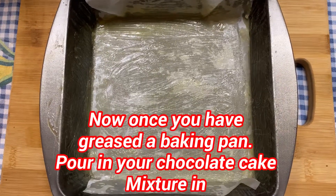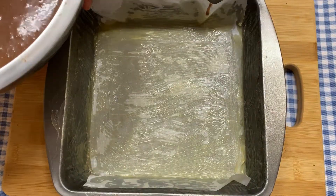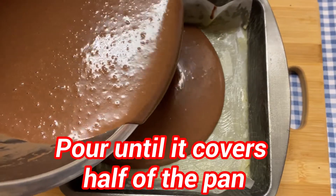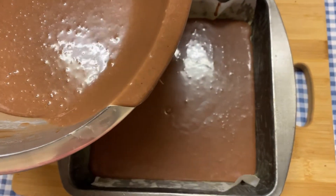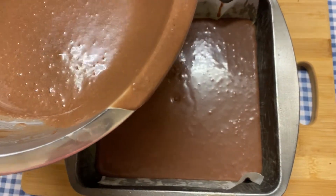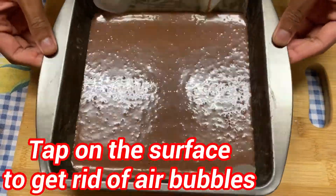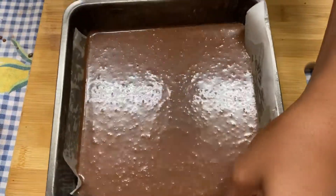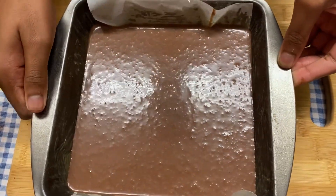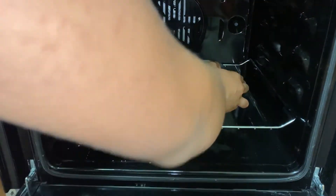Here I've greased a baking pan with some oil and butter and now I'm going to be pouring in the chocolate cake mixture until it reaches halfway of the pan so that it will have enough space to rise. Now you want to put it in the oven for 25 to 30 minutes.